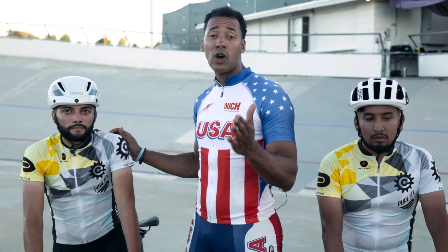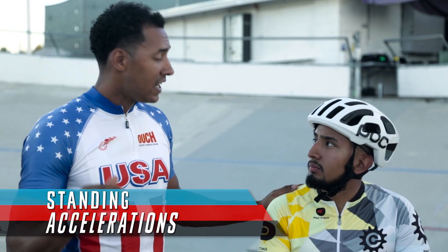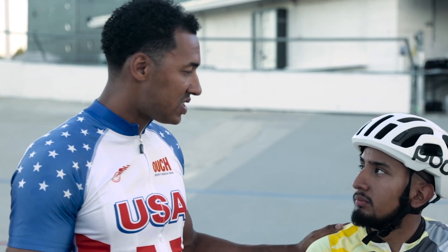So for those of you watching at home, you're going to want to take about 10 or 15 minutes rest and then go out and do a standing acceleration. David, you're going to show us a standing acceleration. Pick a point out on the track, get up out of the saddle, and get going as quickly as you possibly can. Think zero to 60.